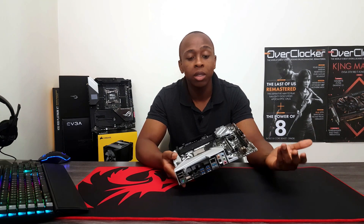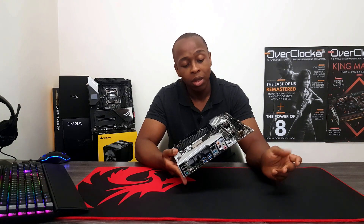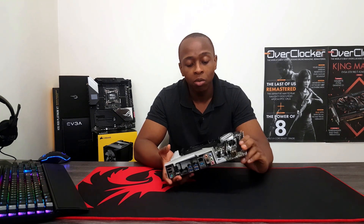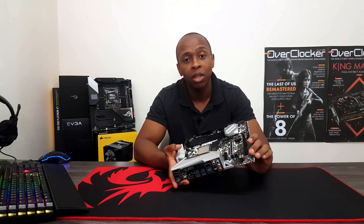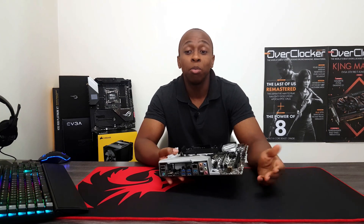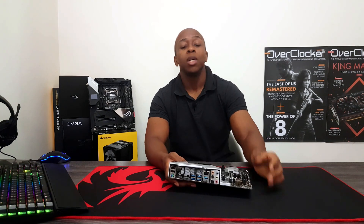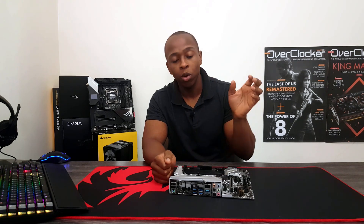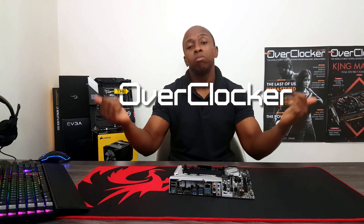This one just carries on in the same tradition. If you are looking for a budget board and you're using 3000-series AMD Ryzen, definitely look at this. You will not be disappointed. And even if you are disappointed, it's a hundred bucks, so go for it. I'll see you when I actually do the real review — I don't know if I'll have video in it or not, but I just wanted to let you know this is an amazing board. Peace.